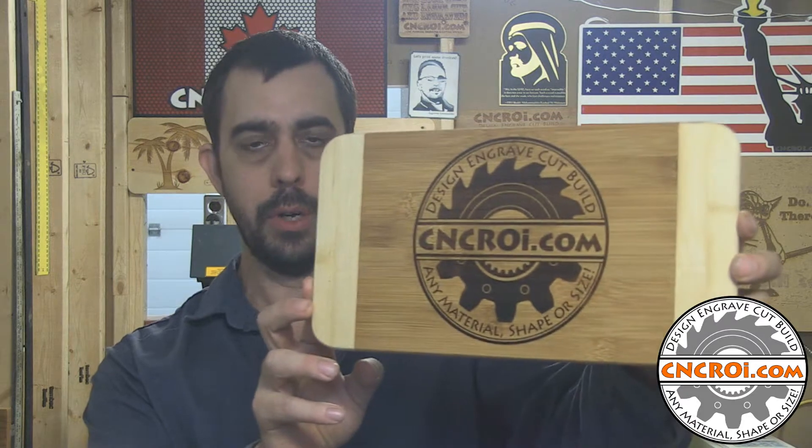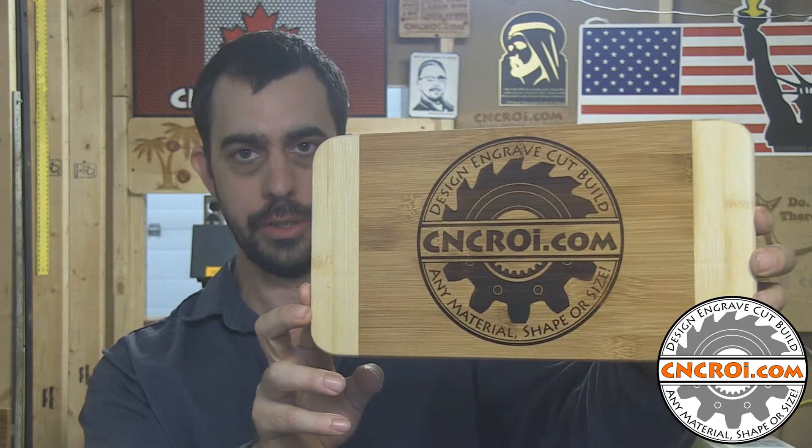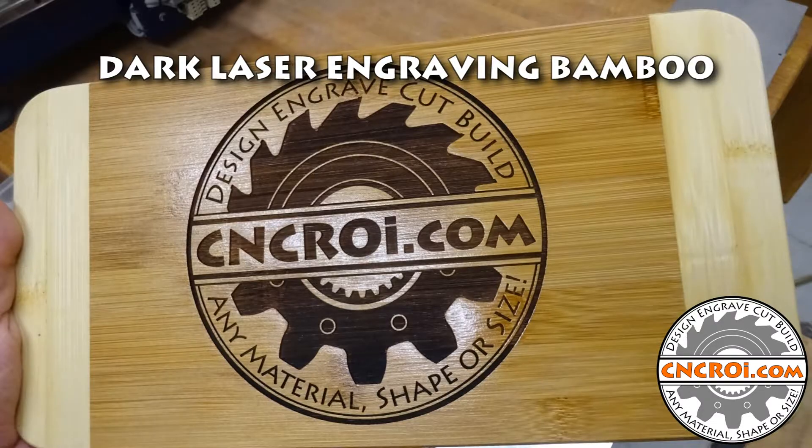Hi there, I'm John from CNCROI.com and today what we'll do is engrave bamboo and we'll also darken it using our industrial laser. We do a lot of custom work in wood here in the shop and a common request from customers is to get a dark result.